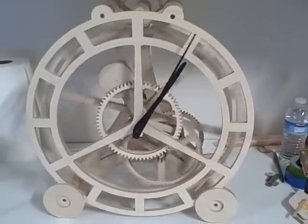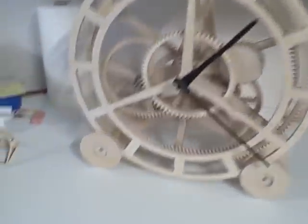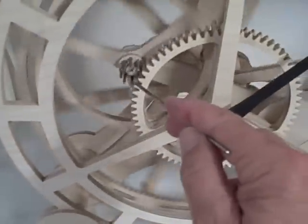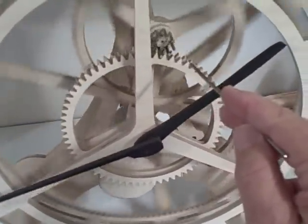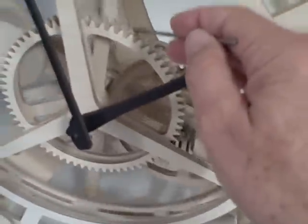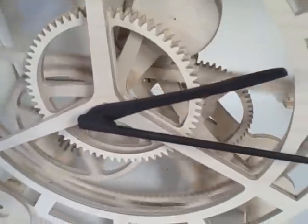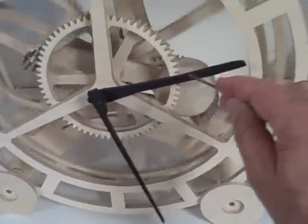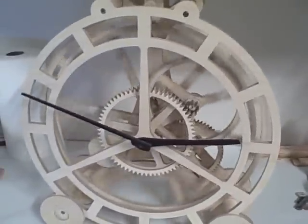There's one hour. You can see that this pinion right here travels around the stationary wheel. The wheel behind has six more teeth in it than the front one, which makes it run slower — makes this hand run slower than the big epicentric planetary wheel that's turning right now.